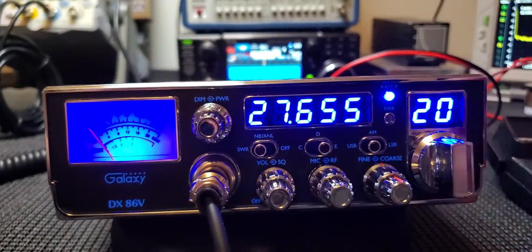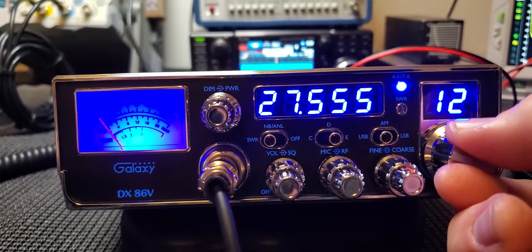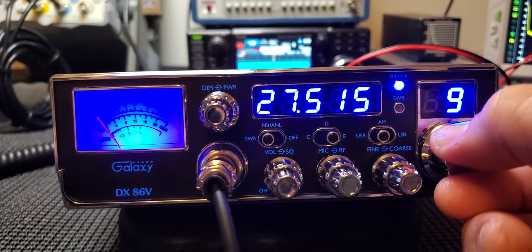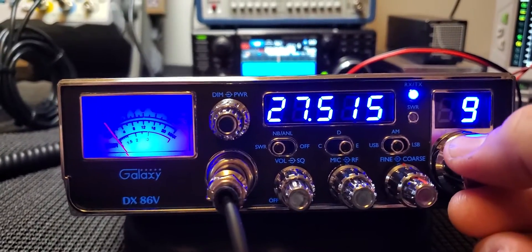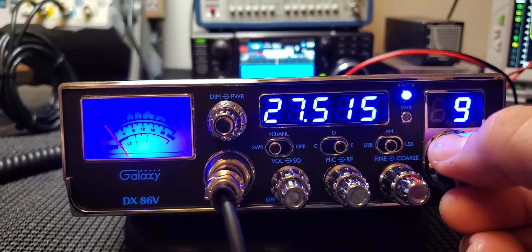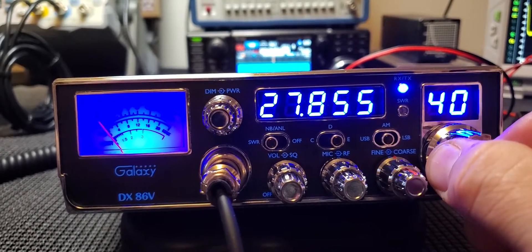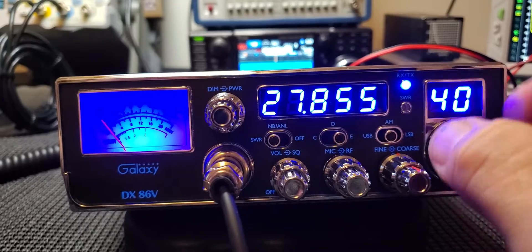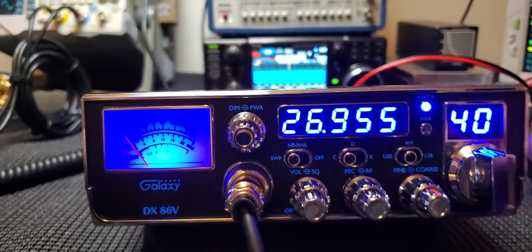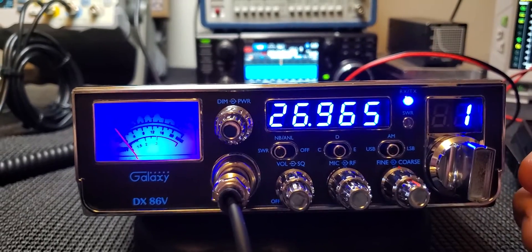One good feature of the radio is you can go to your skip frequency. I like this frequency — there's a lot of Jamaicans, Dominican Republic, Caribbean guys that run there. You can go up to 855 and down to 515, which gives you pretty much everything you could want.